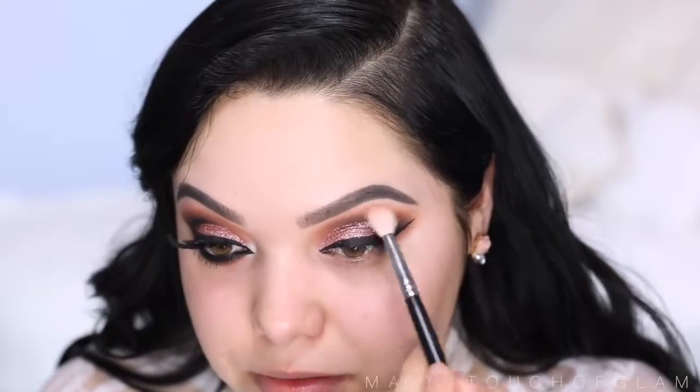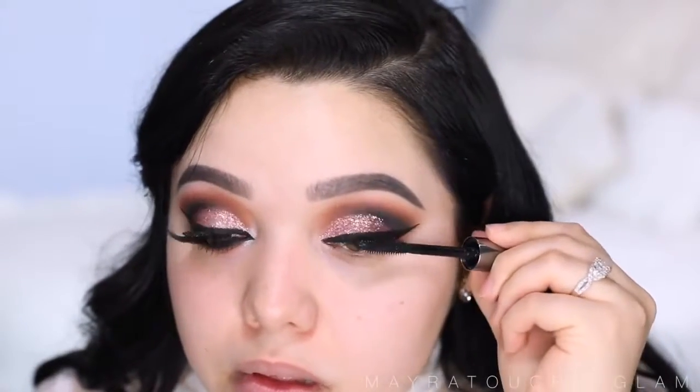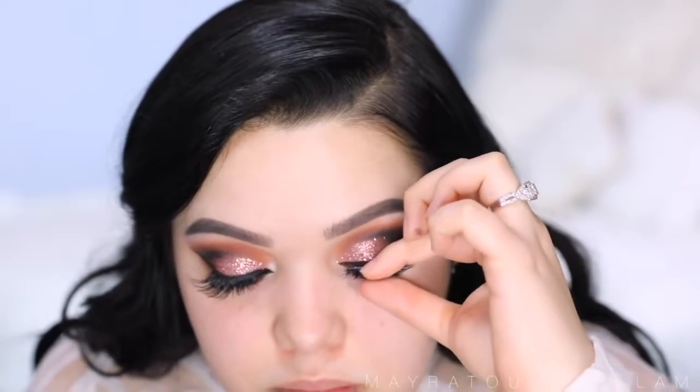Now I'm gonna take the big fluffy brush and go right over everything to make sure it's all nice and blended. I'm gonna coat my lashes using the Benefit They're Real mascara. For false lashes, I'm gonna take these by Violet Voss in the style Fire and Eyes — I've actually gotten asked a lot what lashes I've been wearing on my Instagram recently, and these are it.